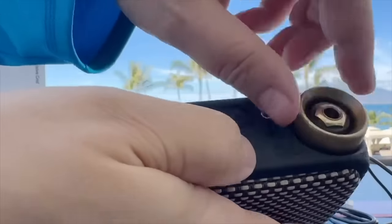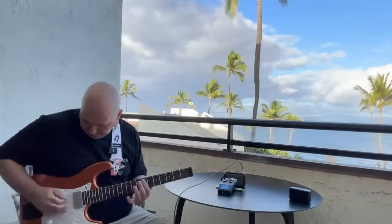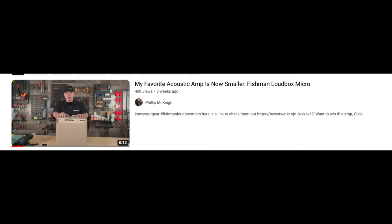I did a review of the Spark Go. I was flying somewhere and space was limited so I bought one. I absolutely love it — it's a Bluetooth speaker and a little guitar amp in one. Some players don't like it because it's not going to blow you away — it's a tiny amp, about this big — but it's enough to practice with if you just want some sounds.